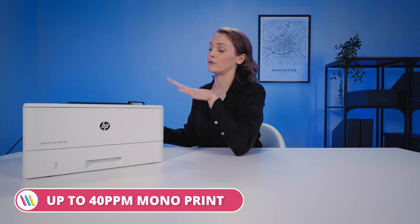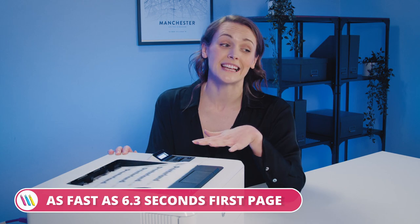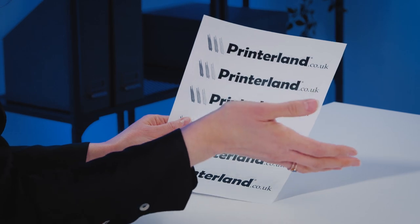We've got fast print speeds up to 40 pages per minute with the first page print time as fast as 6.3 seconds — this is like the fast and the furious of the printer world. With print resolutions up to 1200 by 1200 DPI — for those who aren't in the know, DPI means dots per inch — so 1200 is really good for a printer of this spec and at this price point.